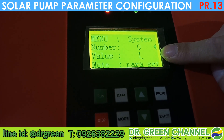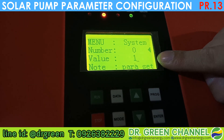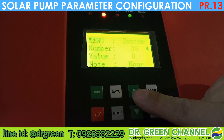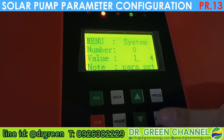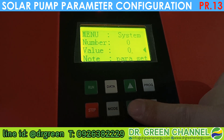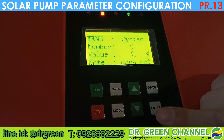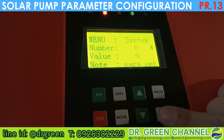We need to change parameter 00 with the value to be zero, to let the configuration be applied to this inverter. Move to parameter number 0, press Enter one time, then you can configure the value. In this case it is 1, so I need to reduce it to 0. Now you can edit and do the configuration — press Enter one time.